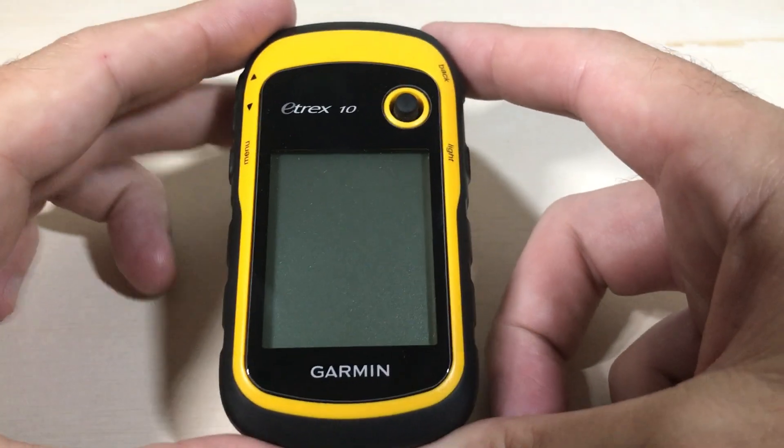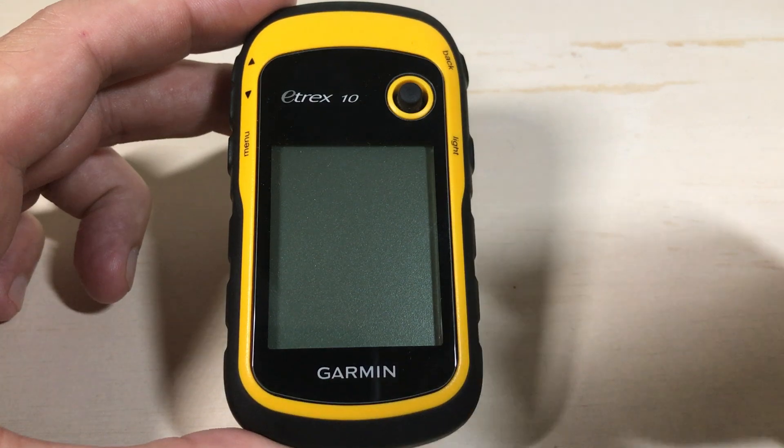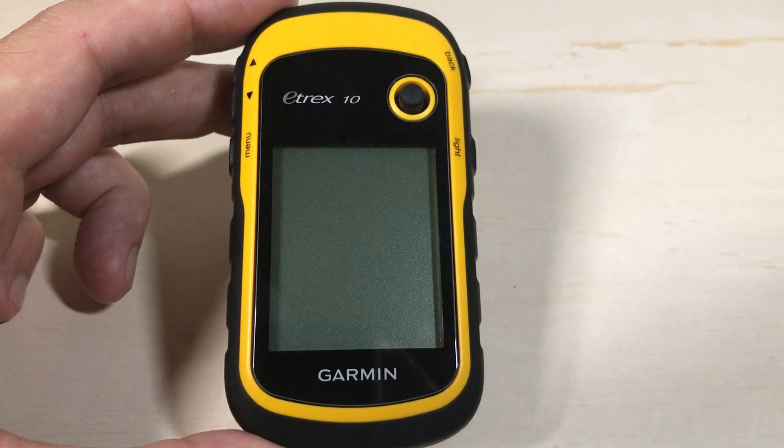In today's video, I'm going to be showing you one of the most common questions I get on this channel, and that's how can I see my date and time on my Garmin E-TREX 10.